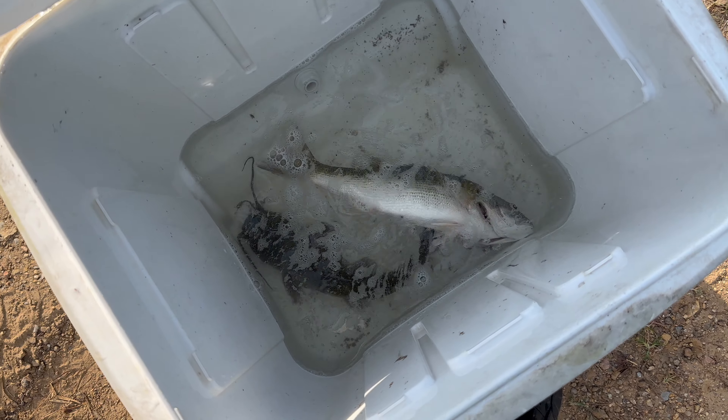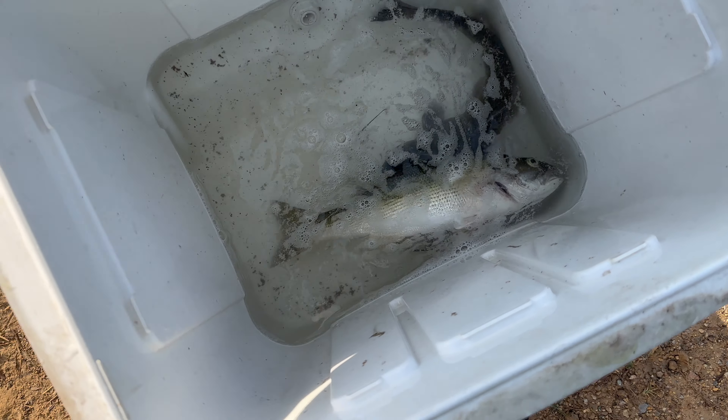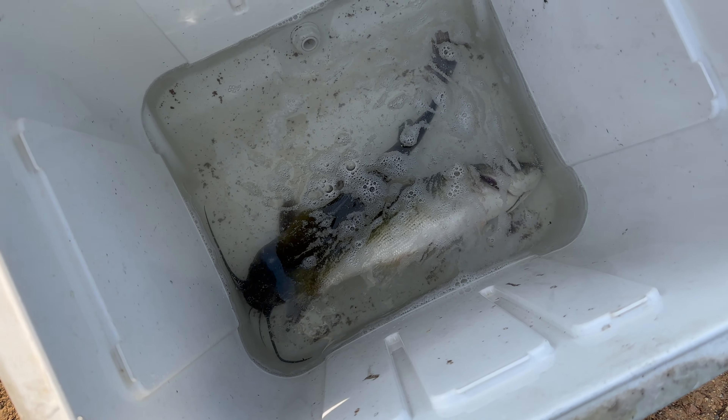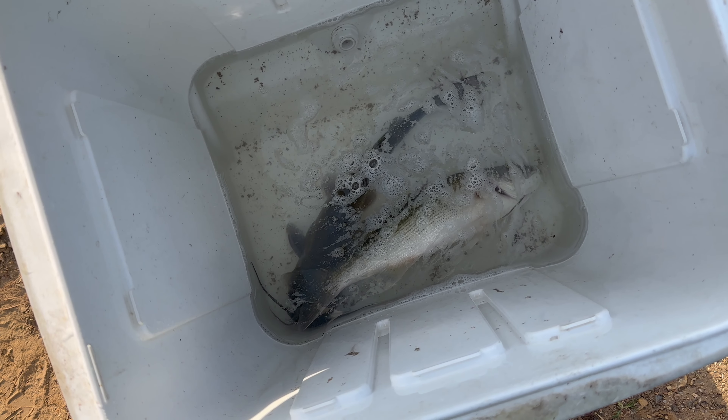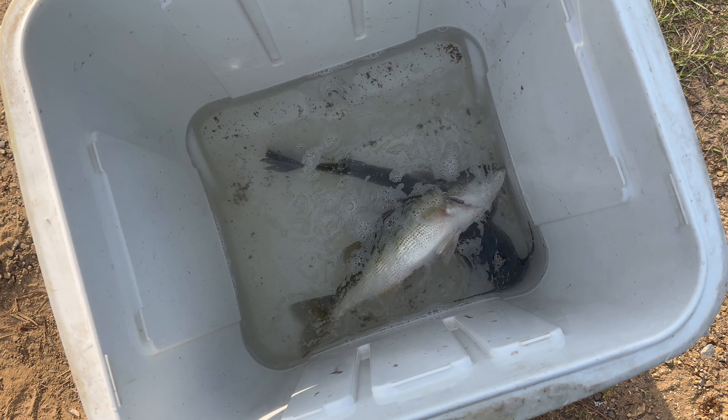Okay guys, this is all we got today — both nice fish, skillet-size. We got the largemouth bass and the channel cat, that's pretty much it — I guess that's the next meal. Wish we could have got more — we could have had three if I had a little more retention on the line for that big one we missed earlier. We didn't catch any crappie but we were getting bites. Missed a few, but hey, that's fishing. Hopefully next time I get a little bit more for you guys. If you like this video, make sure to like, share, subscribe, drop a comment below. Until next time — peace!